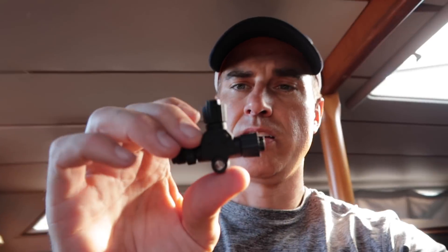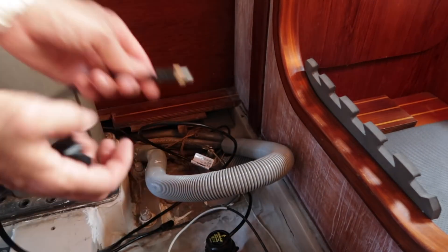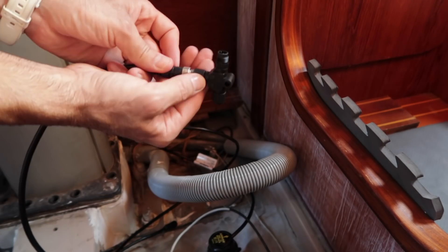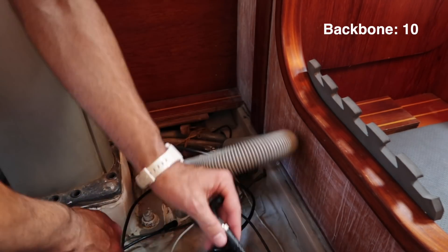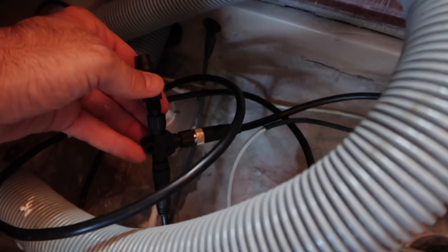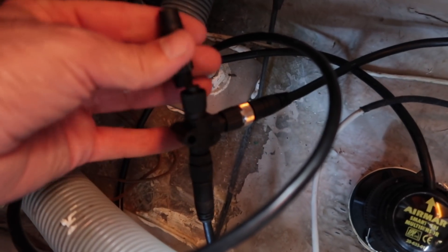It's all about these connectors - this is how you connect the different cables. I've got my speed and depth transducer, and I'm going to connect it. It has to go in the T portion, the bottom portion of the T, because the backbone will be running through this. I'll screw it into place, then connect our backbone to the other side. You're also going to need the end piece, and that's going to go right there. Our speed and depth transducer right there, our backbone cable there, and then this will cap off the end.